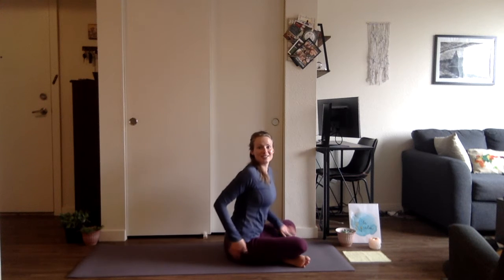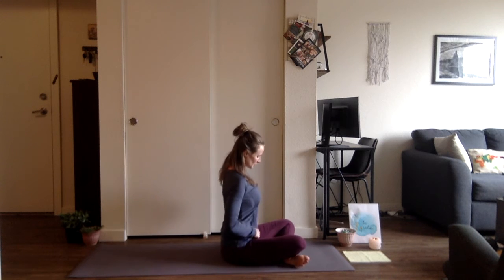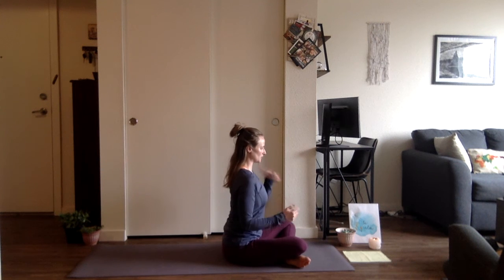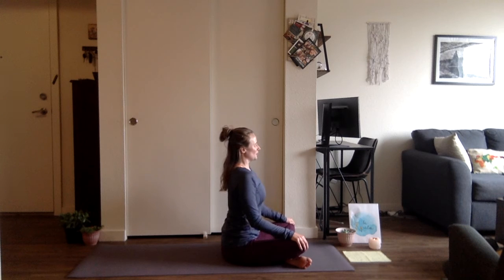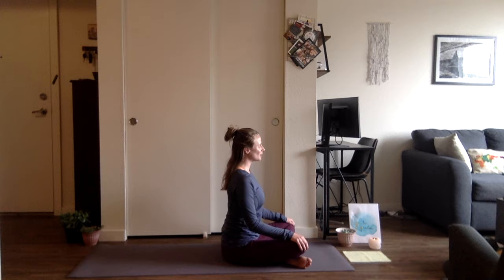We're going to begin seated in our muladhara chakra, our root chakra. Sit down, moving the flesh away from the sit bones. Hands can be palms down for more grounding today. Close the eyes, relax the shoulders, feeling the length through the spine, really feeling that connection to the earth — that firm foundation, that stability. Just noticing the breath, noticing the body, trying to make this a moving meditation, connecting the breath with movement. Clearing out the mind of all distractions; allow yourself to be here and now.